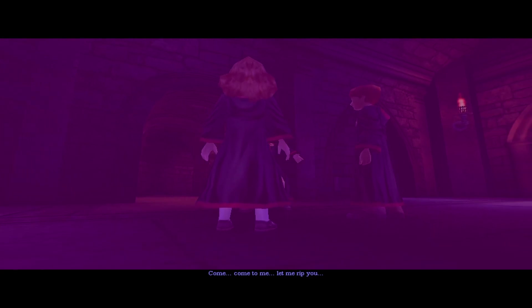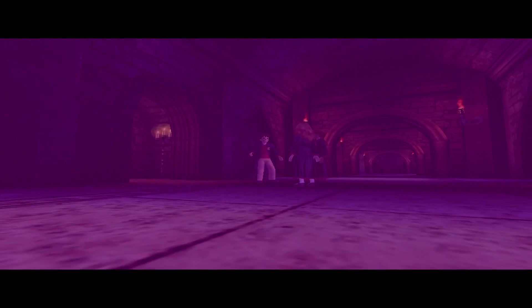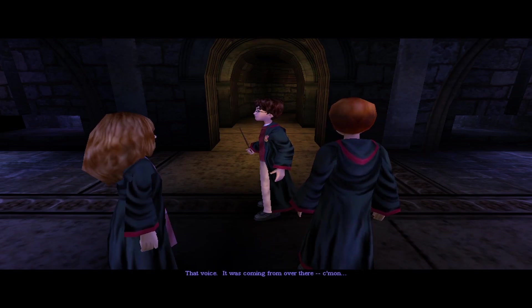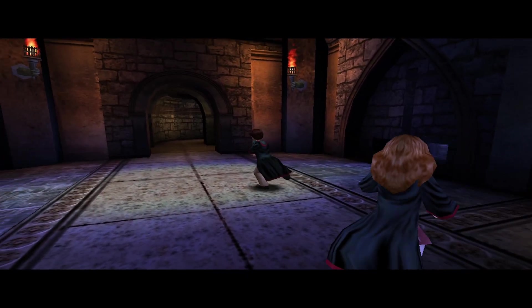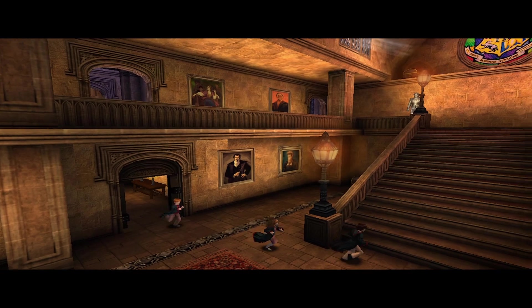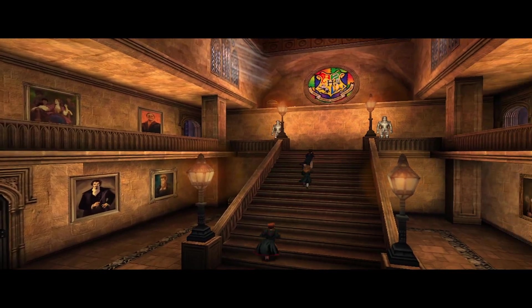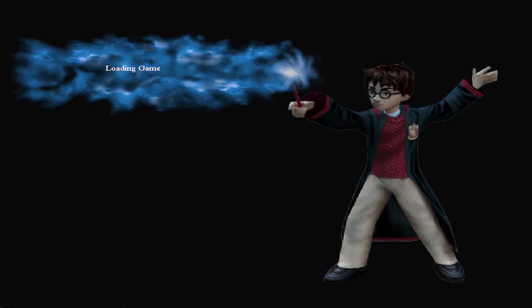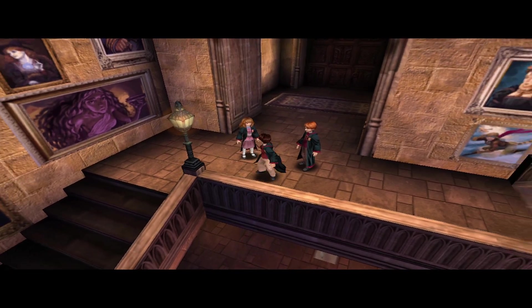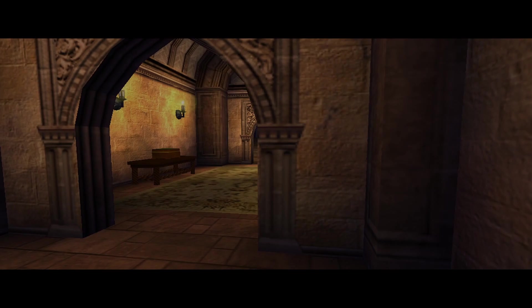Let me rip you. What was that? What was what? That voice — it was coming from over there. It's a shame I actually wanted to check out the classroom again for secrets, but never mind, we'll get back there some other time. Now we of course have to follow the voice that Harry is hearing.